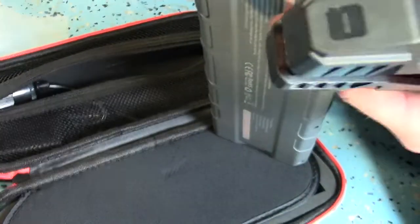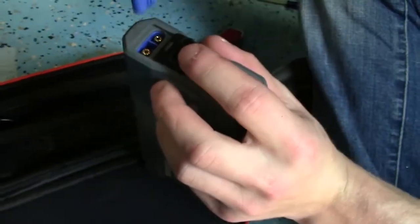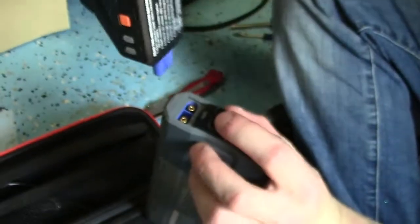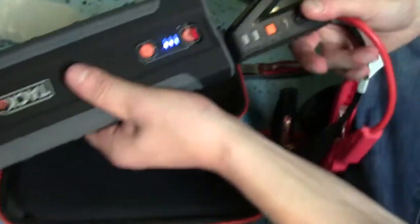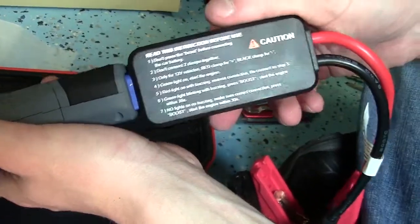One of the things I specifically wanted to do with this jump starter - because it's a 1,000 amp unit, a pretty heavy-duty one - is actually jump something heavy-duty. I know it's going to start a four-cylinder, a six-cylinder, probably your average eight-cylinder car. But my question was, how big of an engine will this thing start?